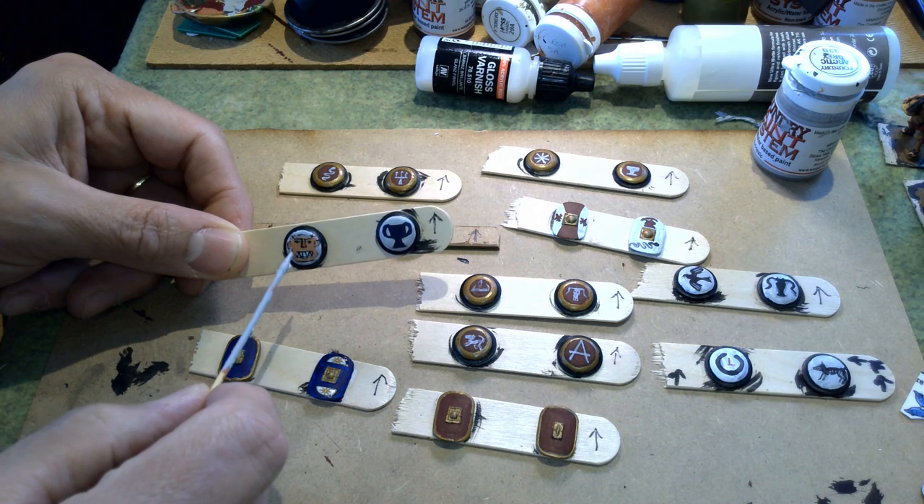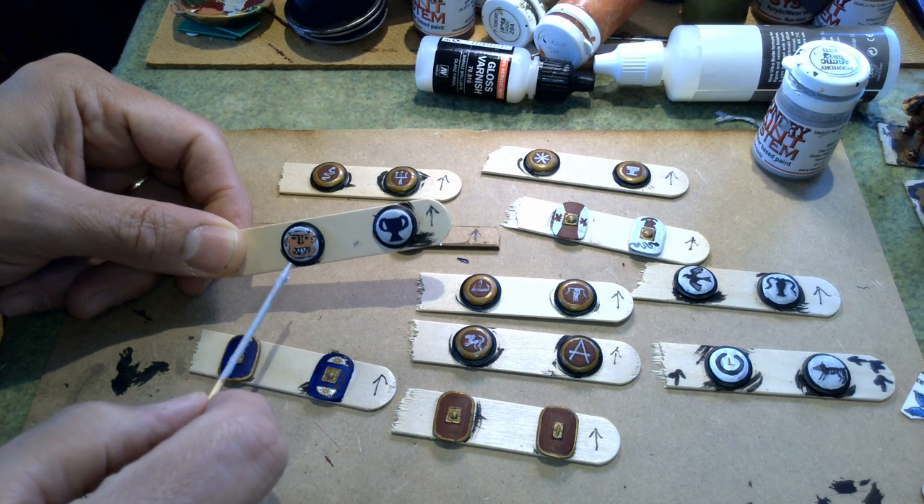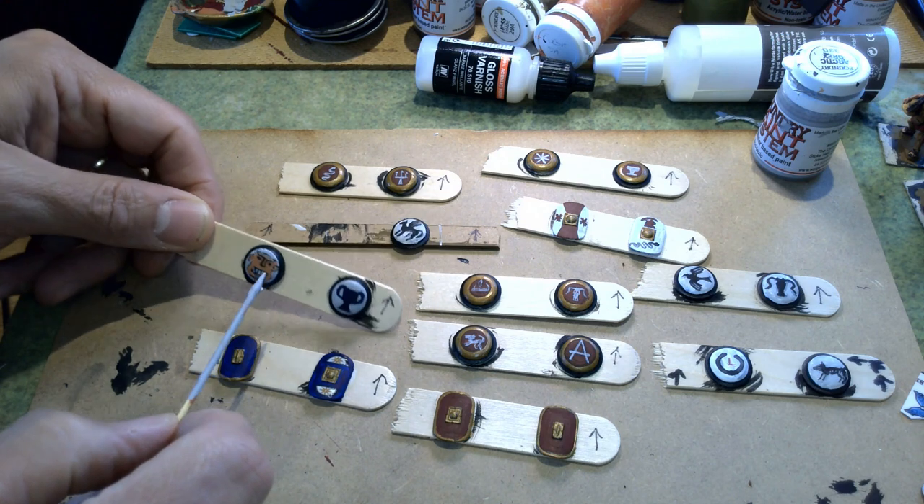There's supposed to be a big tongue here. I have a feeling once I do the eyes and the hair, maybe that'll come together a bit more, but I'm going to put this background on first.